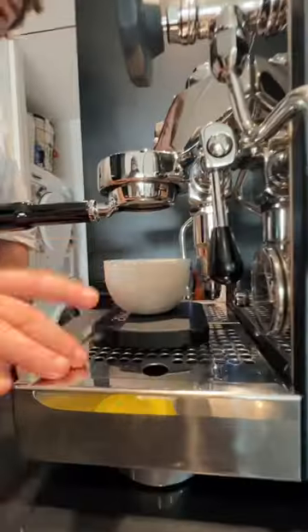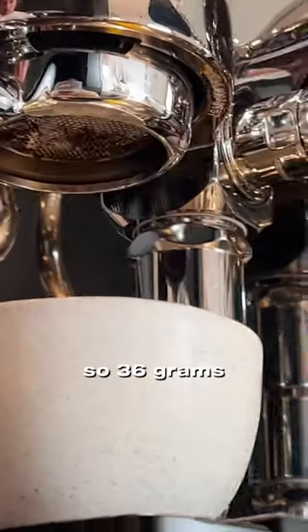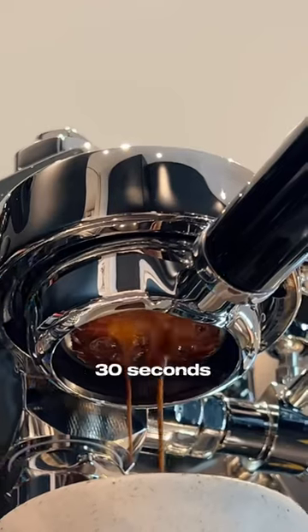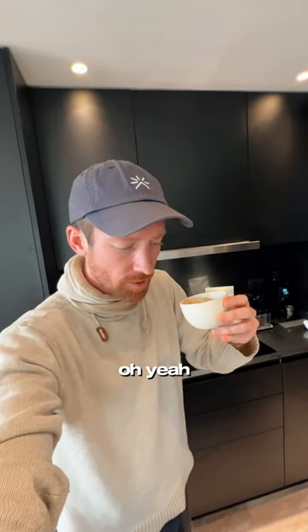Scale. 1-2 ratio, so 36 grams out in about 30 seconds. Mmm. Oh, yeah.